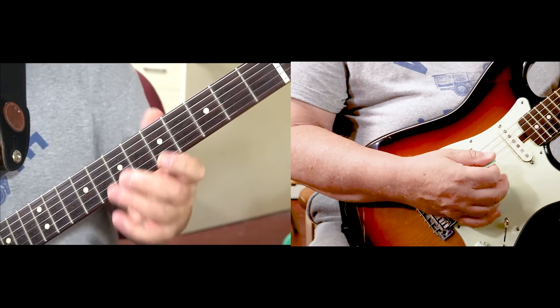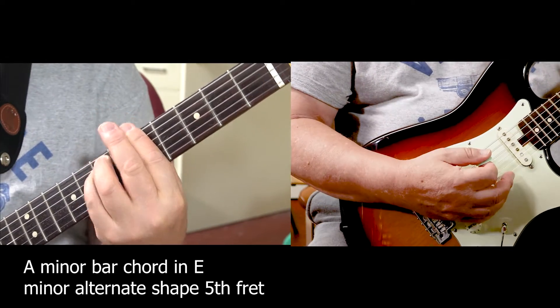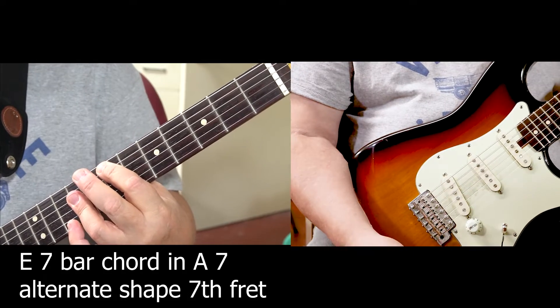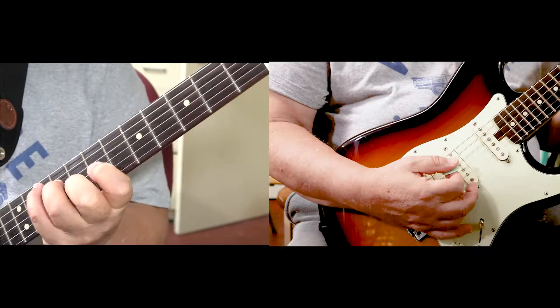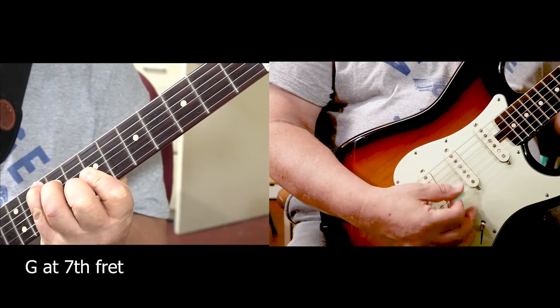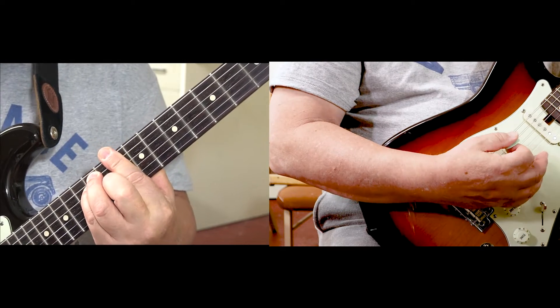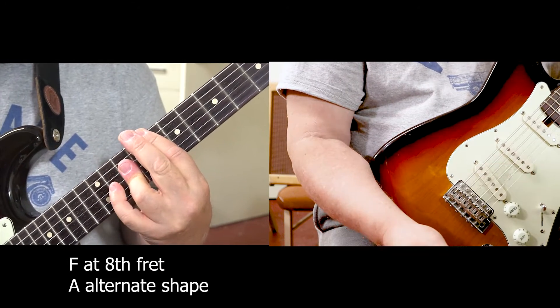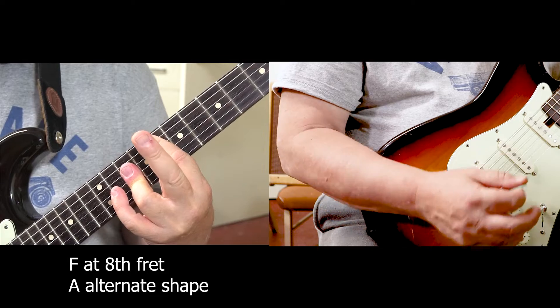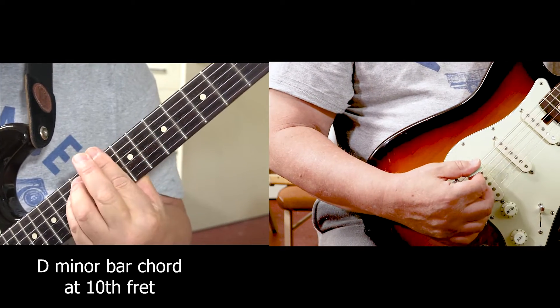Or let's say you do it like this. E7. G. D. F. C. D minor.